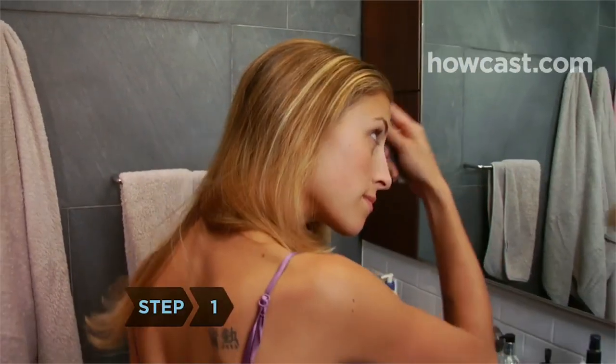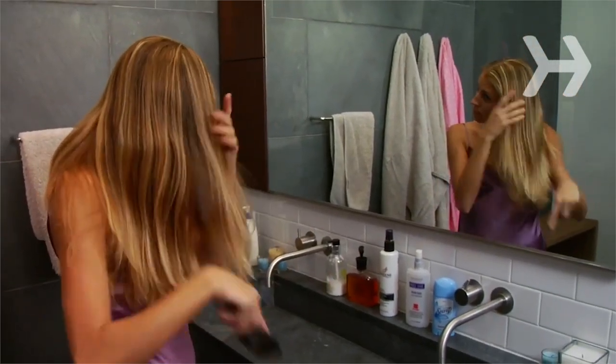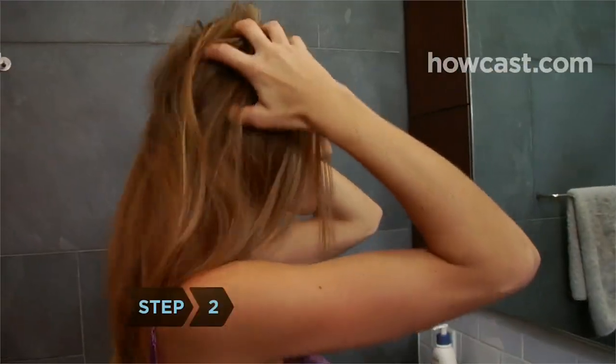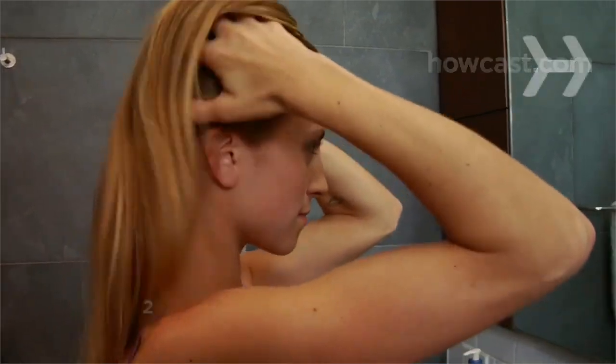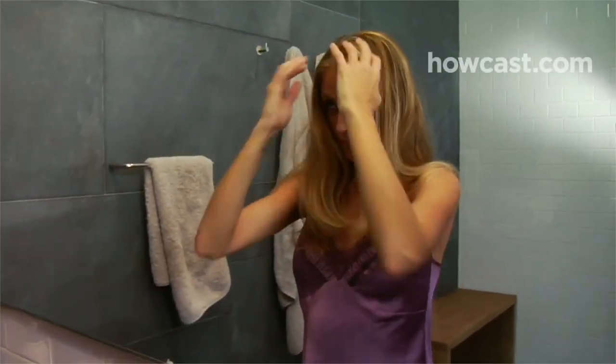Step 1: Untangle your hair with a wide-toothed comb before you shower, or you'll have a hopeless tangled mess when you're done. Step 2: Loosen dirt and dead skin by massaging your scalp for a minute. Use the pads of your fingers, not the nails.